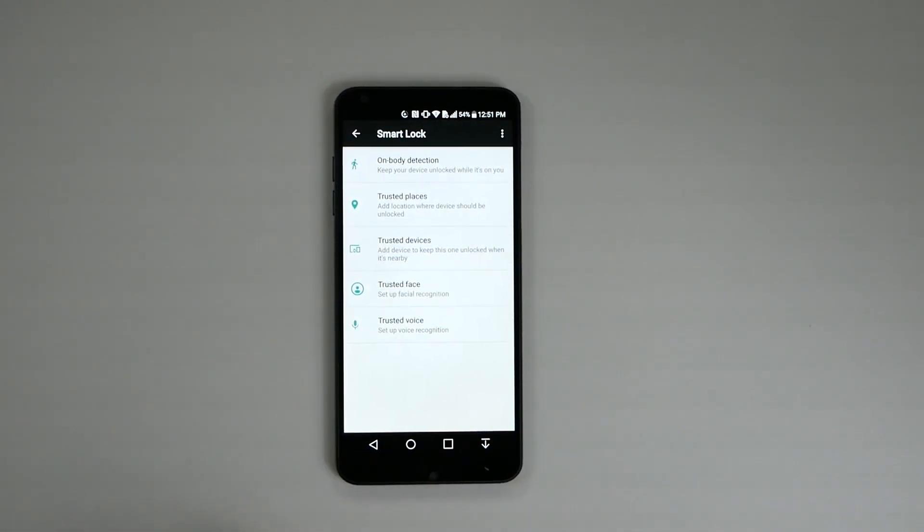There are other Smart Lock options too. I don't really like the on-body detection. My favorite is Trusted Devices — so when you're in your car and connected to Bluetooth, you don't need to unlock it. You can also use your voice to unlock the device.